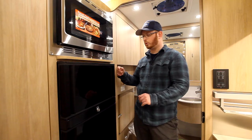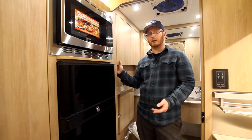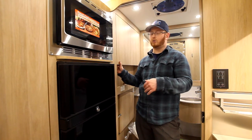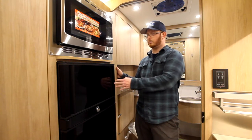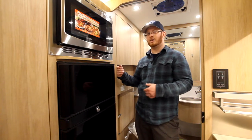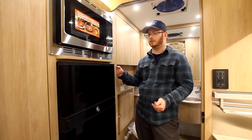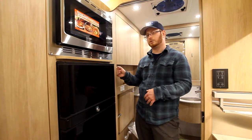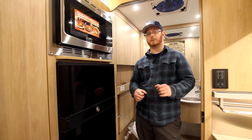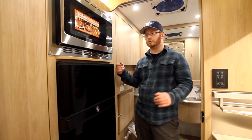Dometic suggests that you leave your fridge on for 48 hours to allow it to properly cool down before leaving on a trip. 48 hours for a generator is a fairly long time to run constantly, so I'd suggest plugging into a 15-amp source at the house — just run an extension cord out with a 30-amp adapter. That's going to allow you to have your fridge cooled down within those two days before leaving on your trip.